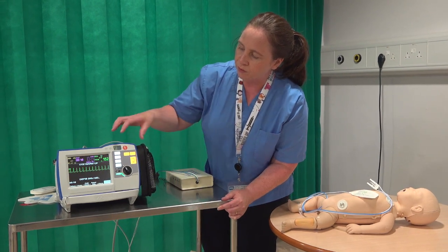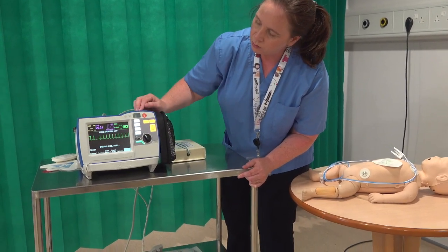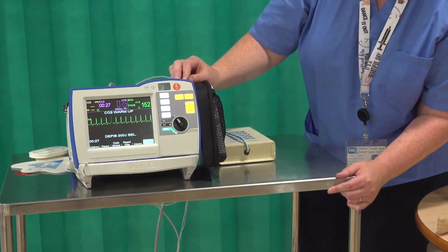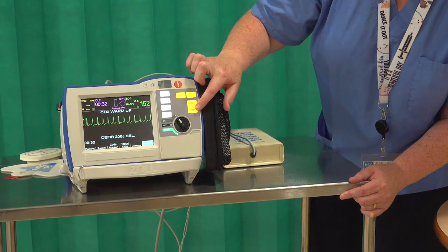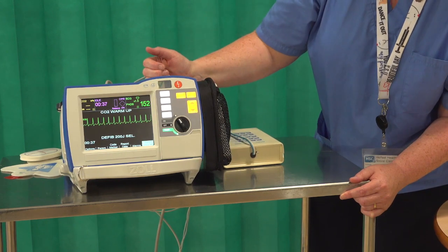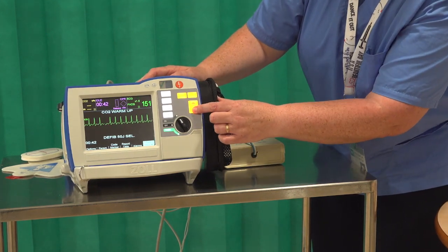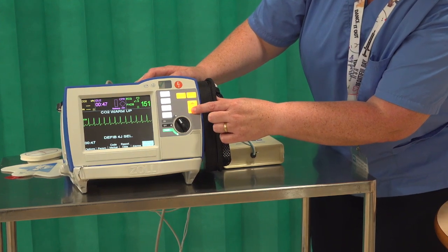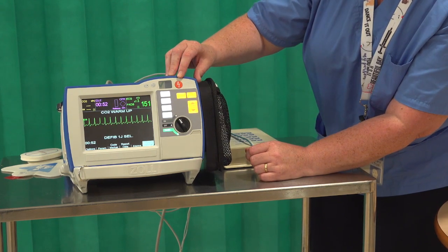In manual mode you'll see the rhythm on screen with a couple of buttons. The red ones are primarily for cardiac arrest — not something used frequently in neonates but worth being aware of. The energy select button is there; the machine defaults to adult mode at 200 joules, so if you did need to shock you'd adjust that energy select way down. We go as low as one joule at the very bottom. There's also your charge button and your shock button.